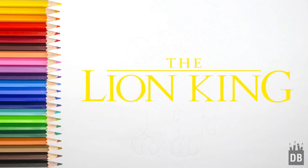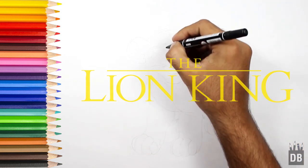Welcome to Drawing Box Studio! Today we are going to make Simba from Lion King. Let's draw — we will start from the eyes.